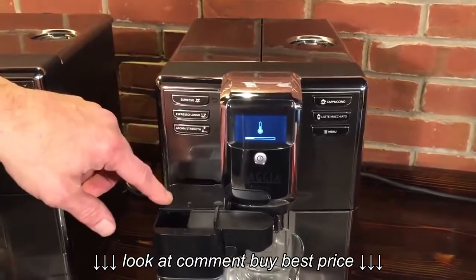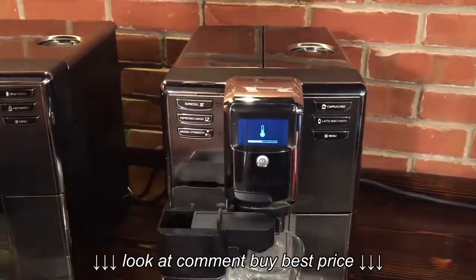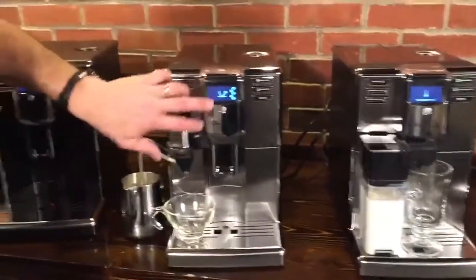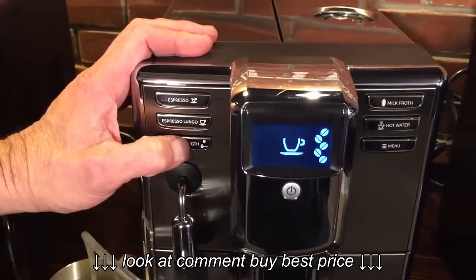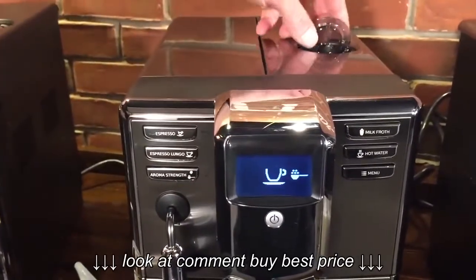As it's grinding, it's also heating up to steam temperature to put steam through the milk and deliver froth into the glass. You can choose from five different coffee strengths on these machines. Right now we're at the highest strength. I press one more and that lets us access the bypass doser.